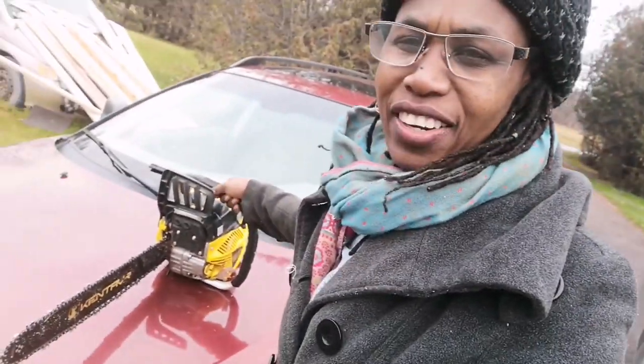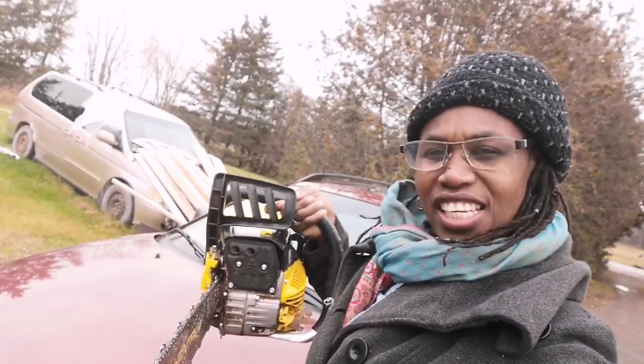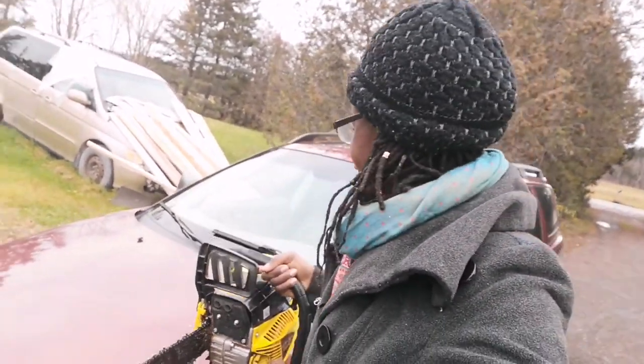Okay, we're outside — I'm gonna show you the baby. Here she is! She's very heavy. There's a story behind this chainsaw. I'm gonna post a link to the video where I talked about our chainsaw troubles, and you can go back and watch it. I'm not gonna tell the entire story but we needed a chainsaw.